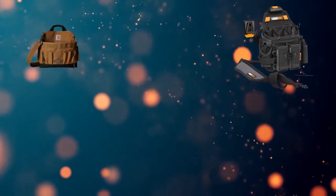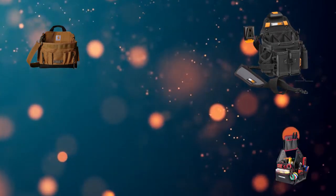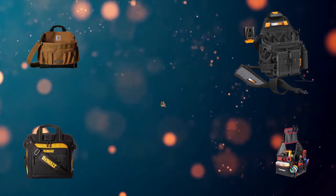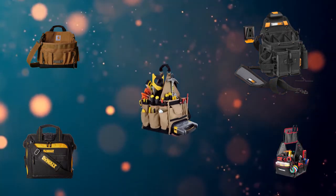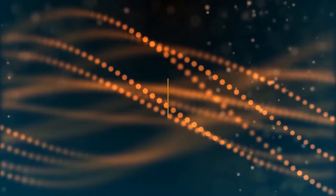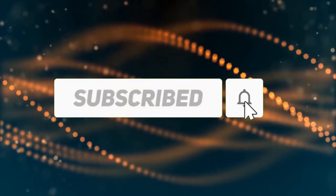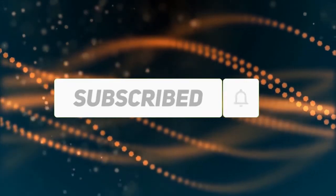Hi, welcome to my best electrician tool bag review. Are you looking for the electrician tool bag? We analyzed consumer reviews to find the top electrician tool bag. In this video, we share the top 5 electrician tool bags on the market. Subscribe to our channel and get more info and real-time deals on your favorite product. Let's start.